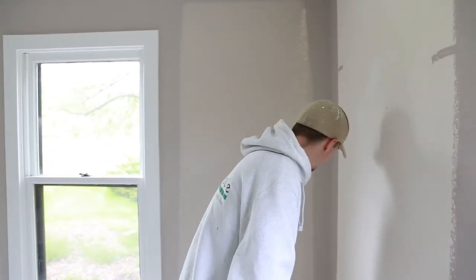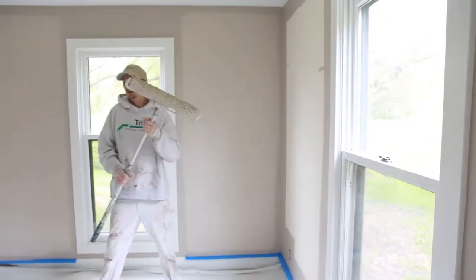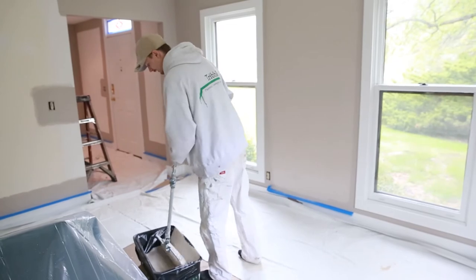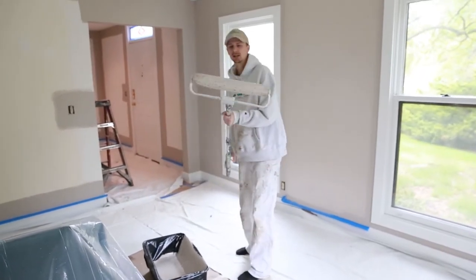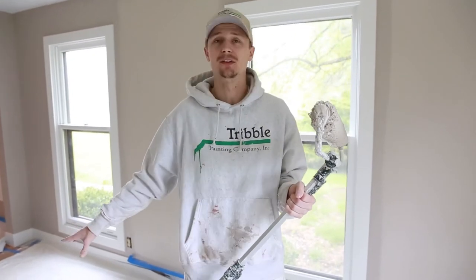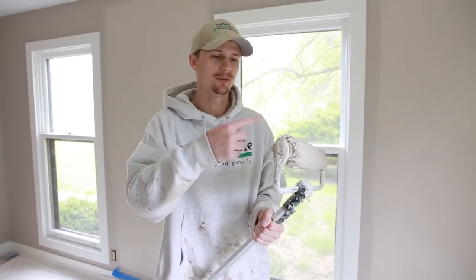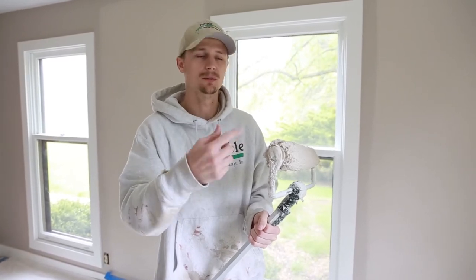I'm rolling this 18-inch frame and nap on the side of the 18-inch tray to get off any excess paint. It helps get paint all the way around the roller so that you don't have paint flying everywhere.